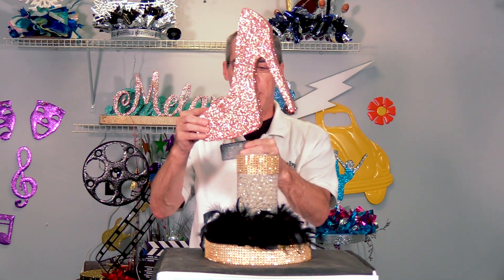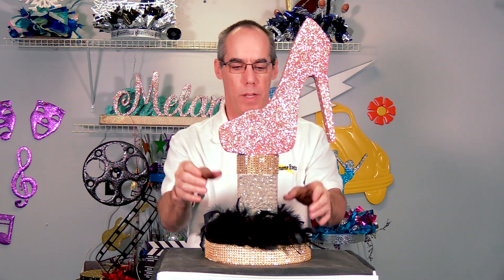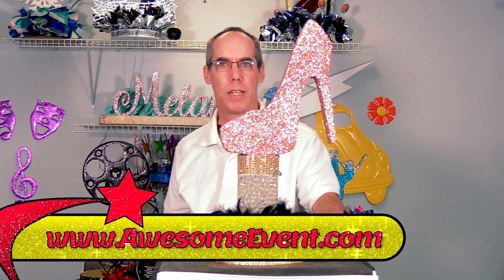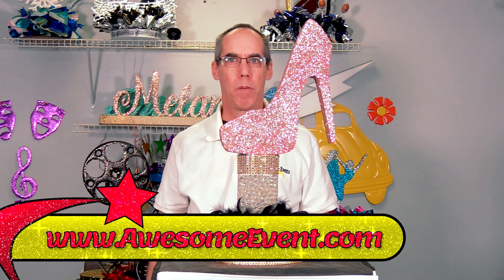Then what they did after finishing this part of the base is that they take a topper that they made, stick the shoe into the topper, and then put that into the base. So please check us out at AwesomeEvent.com and contact us if you have any questions. You guys have a great day and happy creating!